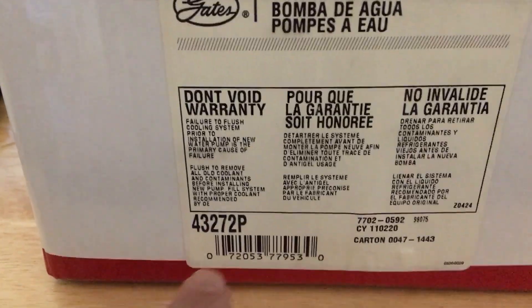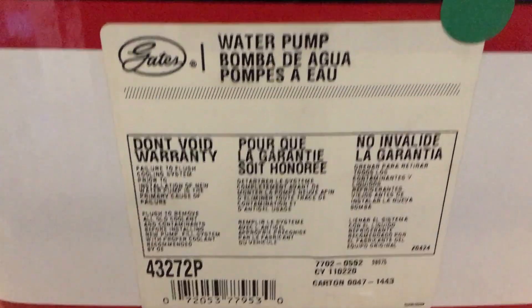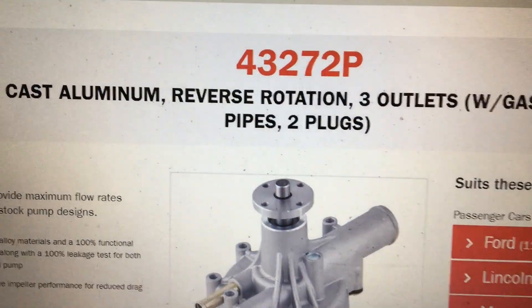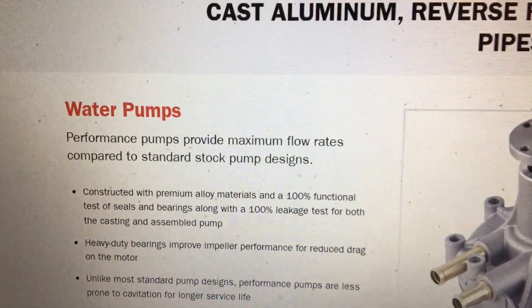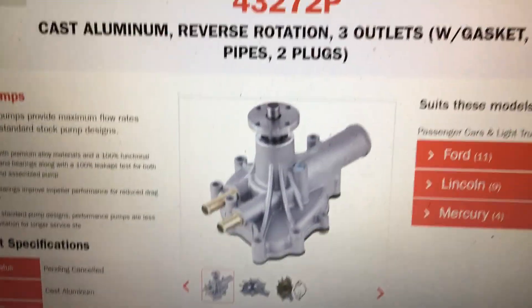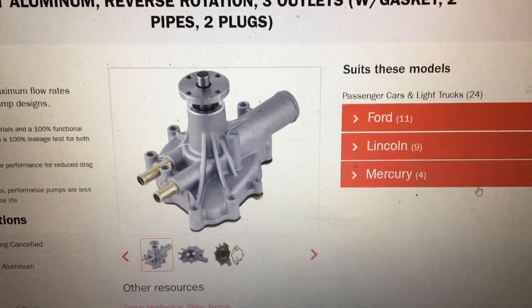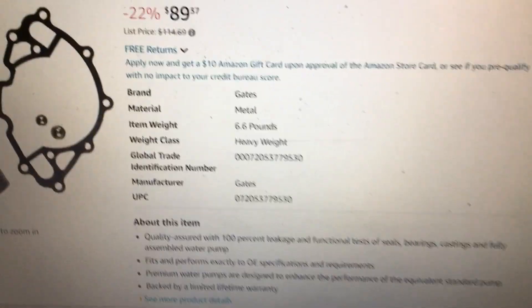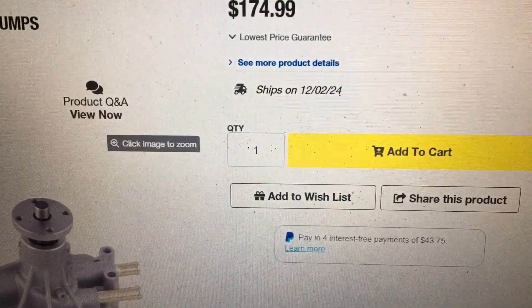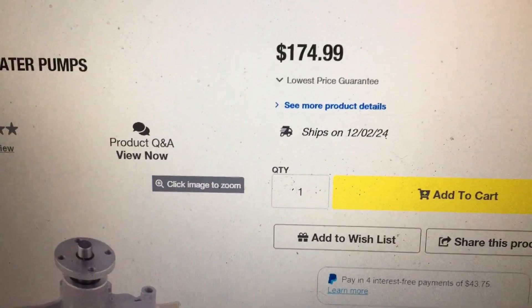Okay, so what we've got here is a Gates 43272P - and the P means performance. Right here on their website: 43272P performance pump. I got this one on clearance from RockAuto for $26.89, so it didn't cost me any more than a regular water pump. But looking online, this same pump on Amazon is $89.37, and at Jegs it's $174.99.